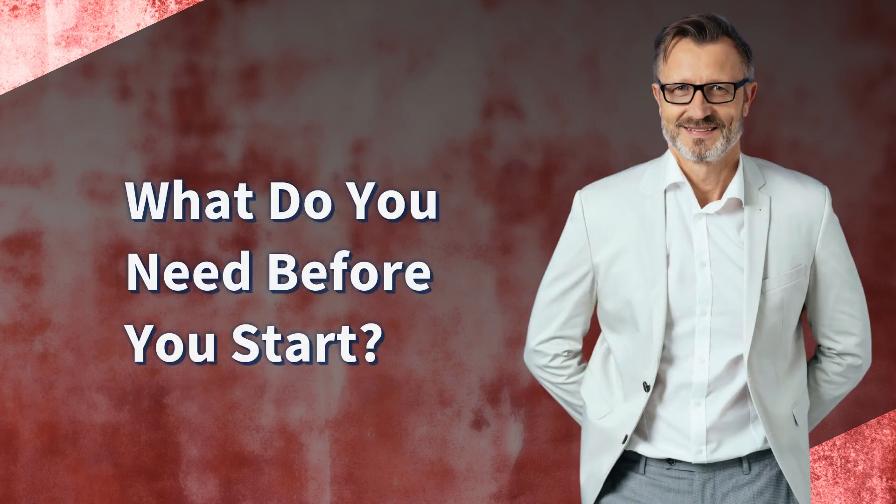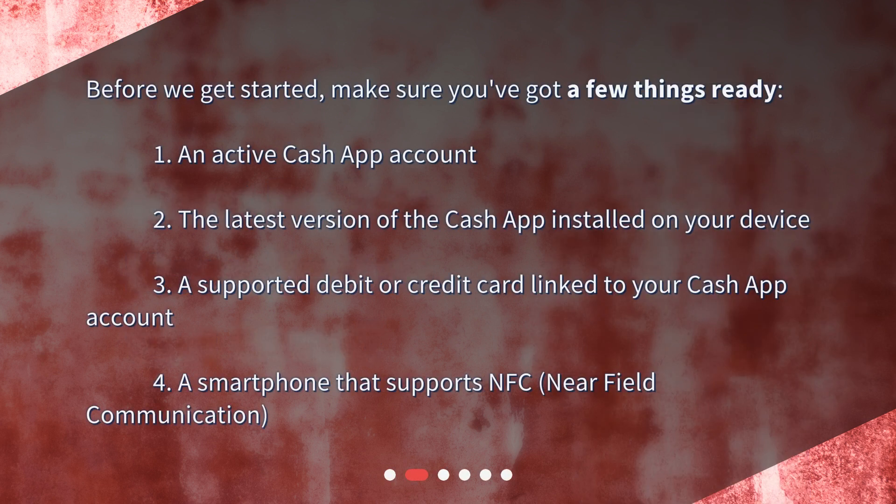What do you need before you start? Before we get started, make sure you've got a few things ready: 1. An active Cash App account. 2. The latest version of the Cash App installed on your device. 3. A supported debit or credit card linked to your Cash App account.